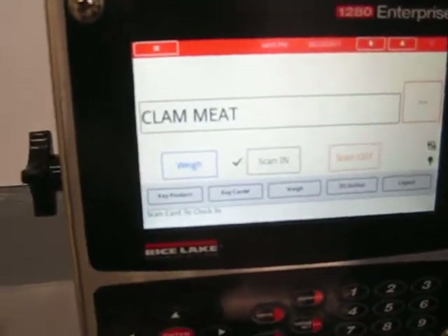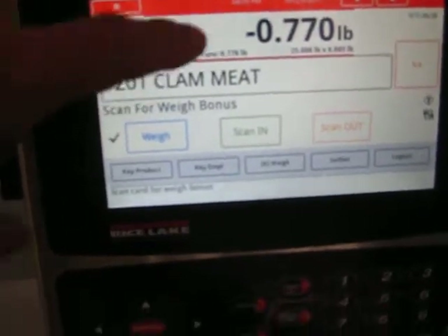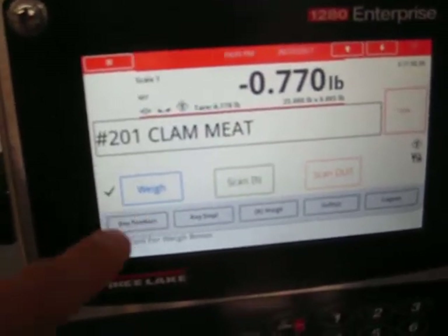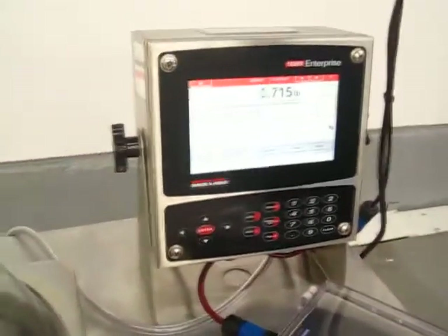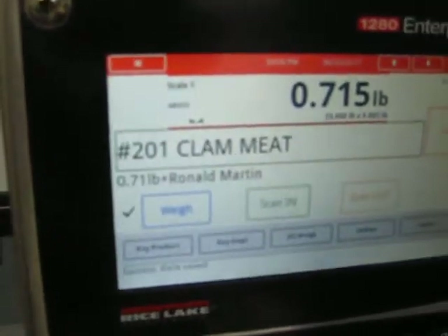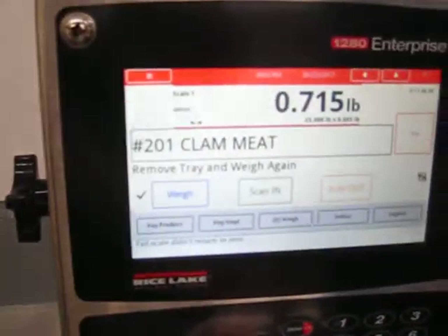Once everybody has scanned into clam meat and gone to work, when it's time to weigh, you click the weigh button. The screen changes — you'll see the scale indication and a checkbox showing you're in weigh mode. You put the pan of meat on the scale, the employee scans their card, and it will display the weight — for example, 0.7 pounds for Ronald Martin.